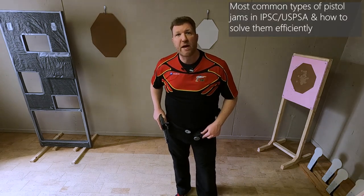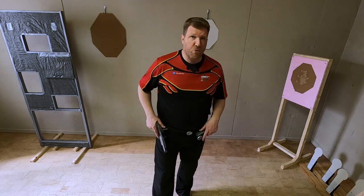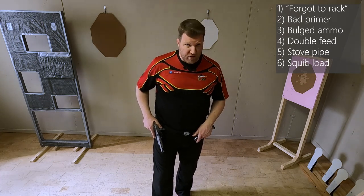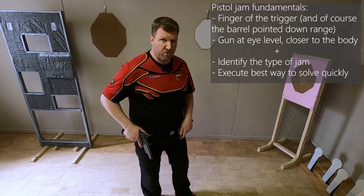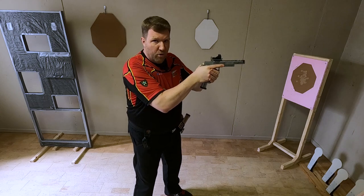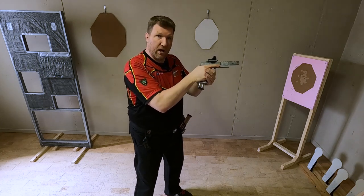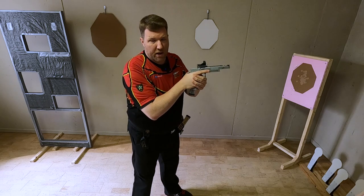Hi guys! In today's how-to video I want to explain the most common types of pistol jams in IPSC and USPSA and how to solve them efficiently. There's a wide variety of pistol jams we might encounter in training and competition. Before going into the actual jams, two important fundamentals: first, keep your finger off the trigger, either up in the air or against the frame. Second, bring the gun in closer to your body at eye level so you have full control and full sight of the entire gun including the magazine, so you can identify what's going on and select the best course of action.